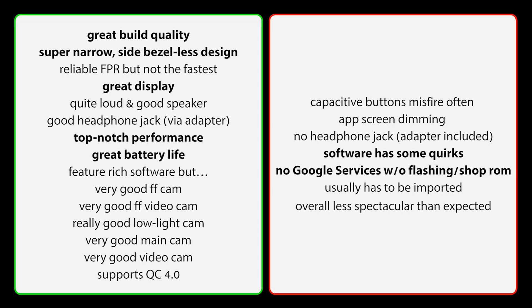What's not great: the capacitive buttons actually misfired quite often — I tapped and nothing happened, which was noticeable and a little annoying. App screen dimming is also an issue with some apps like Google Plus, Google Photos sometimes, and Instagram, which just dimmed a little bit — not as bad as some Huawei phones, but still there. No headphone jack, though the adapter is included. Software has some quirks — no double-tap for last app, things work a little differently — and especially notifications not working properly yet.